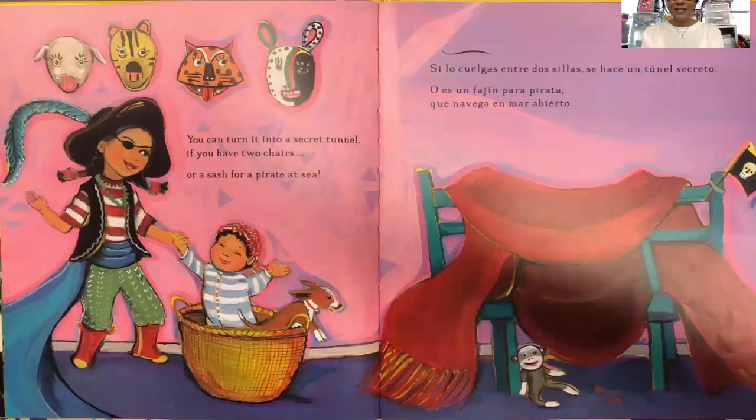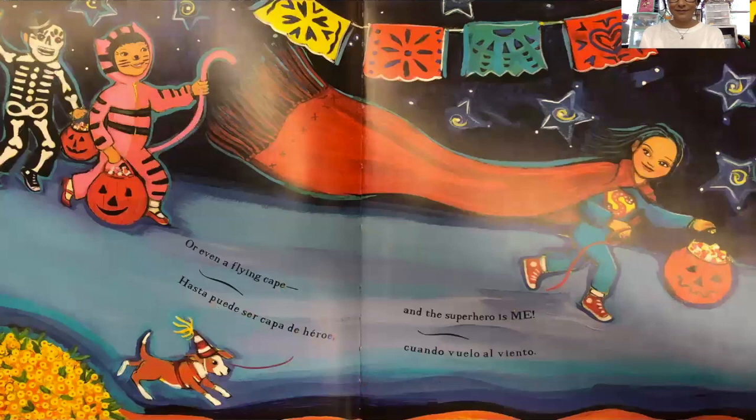You can turn it into a secret tunnel if you have two chairs, or a sash for a pirate at sea, or even a flying cape — and the superhero is me.